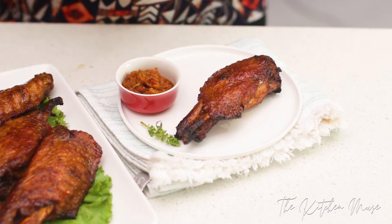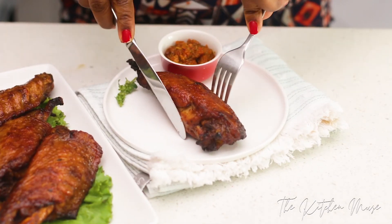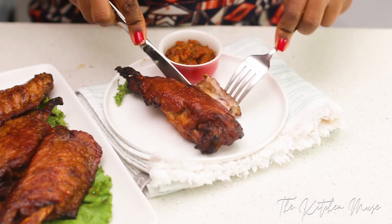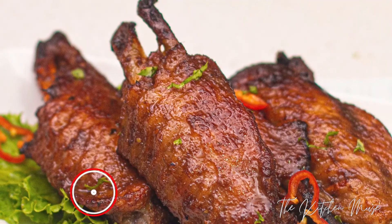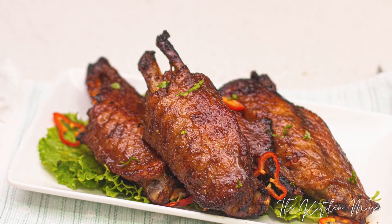I really want you guys to try out this recipe and let me know what you think. If you have any questions or suggestions, let me know in the comment section. Follow me on Instagram and subscribe to my YouTube channel by clicking the subscribe button — don't forget to turn on the bell notification so you're one of the first to know when I post new recipes. Thank you so much for watching and I'll see you in my next video, bye!